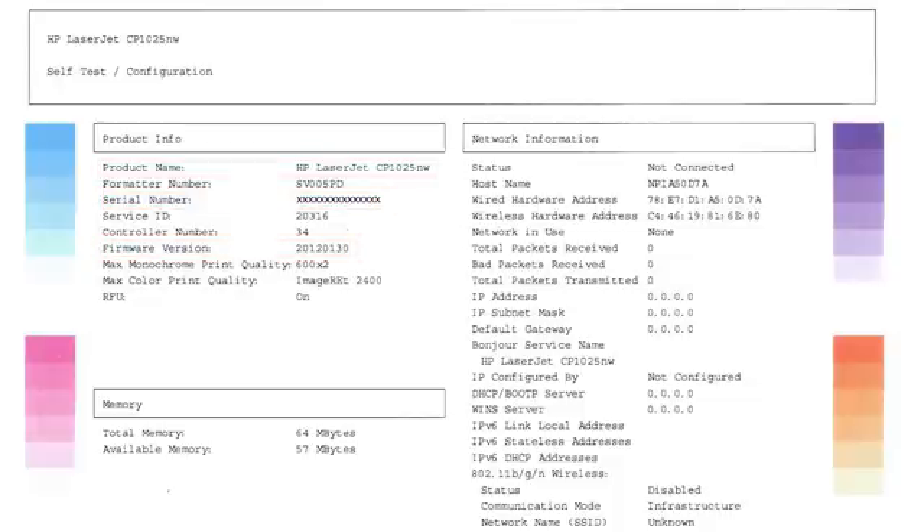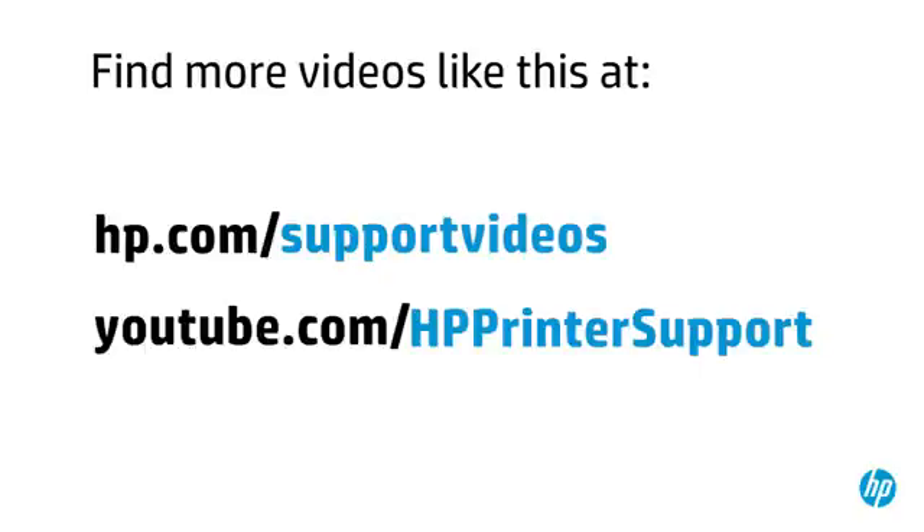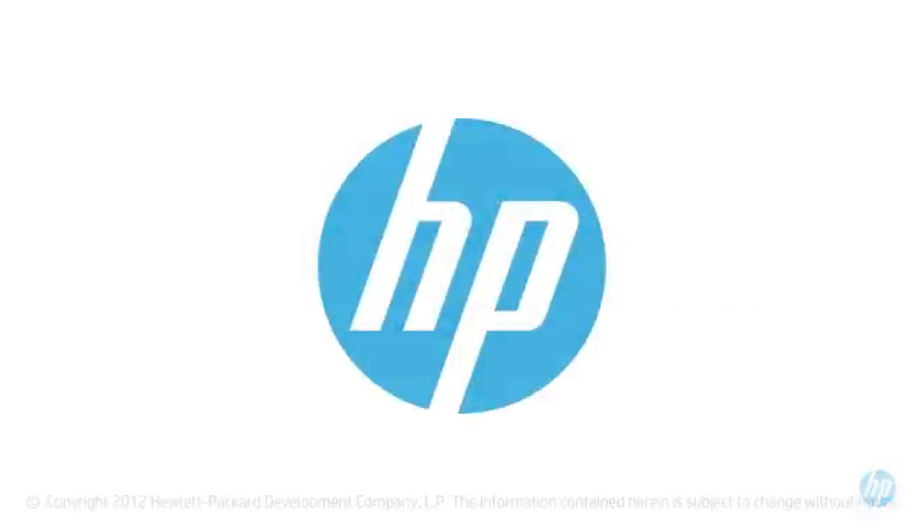You can find additional helpful videos at hp.com/support/videos, and on our YouTube channel, youtube.com/HPprinterSupport. You can find additional links on youtube.com/HPprinter. Thank you.